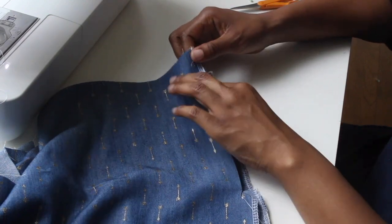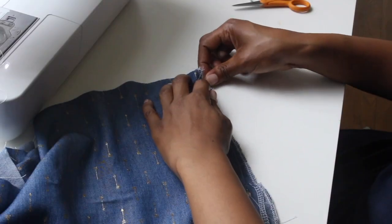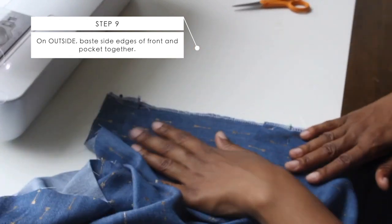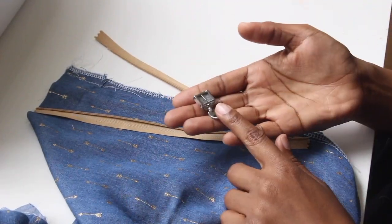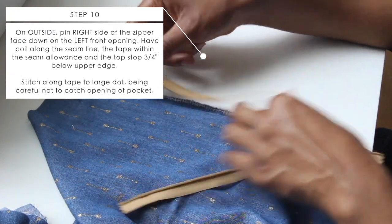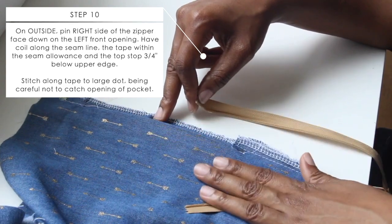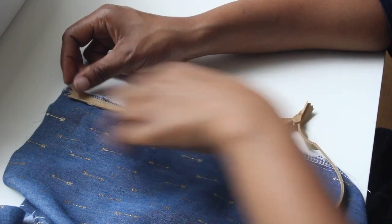Now for step nine, we're going to baste the pocket down to the skirt. Pin at the top and bottom, then put some basting stitches to hold it down. Next, put on your zipper foot — it's time to apply our zipper. I went ahead and pressed my zipper tape down just to push the coils over a little bit, to make it easier to sew right in that groove up against the coils.